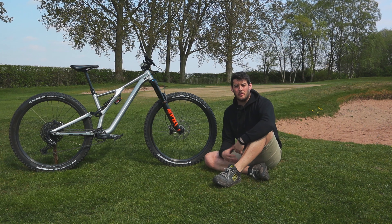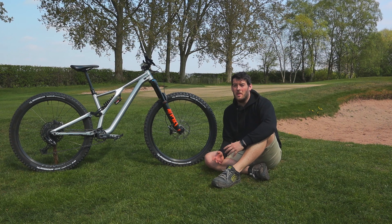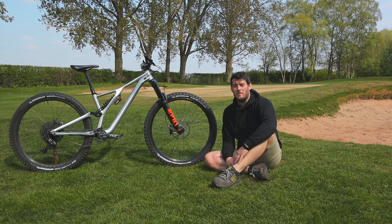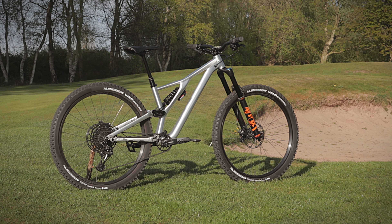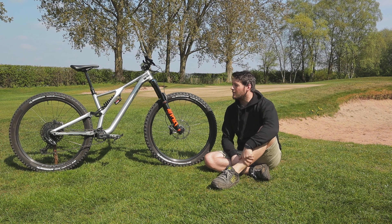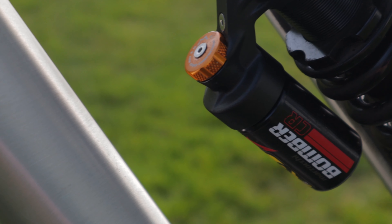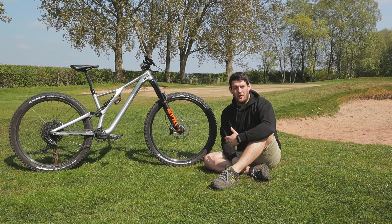The bike has a Fox 36 Rhythm fork on it with a 160mm air shaft installed. I installed this based on a few things I've read and things I quite like in my bike — I do like the front end to have a good amount of travel and a nice plush feel. These bikes come standard with a 150mm fork, and that little extra is just what I wanted, letting me run a little bit softer. I do tend to smash more than pick lines, so it suits me quite well.